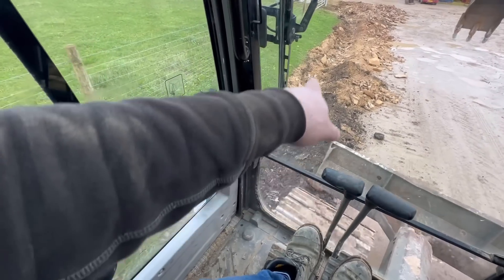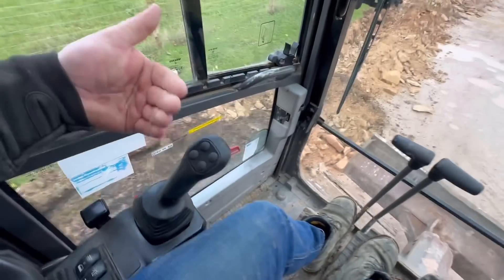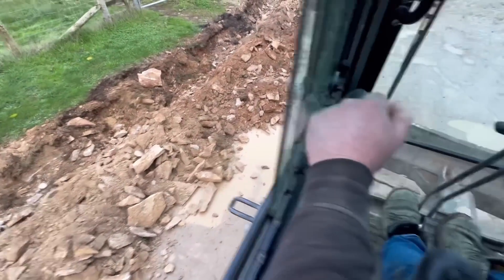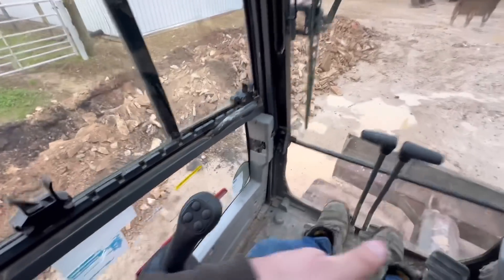What we're doing here is ripping through all the concrete and any stone to make a trench, so then I can pull it up from that way, get underneath it, and lever it up. I'll start here and pull all the way back.